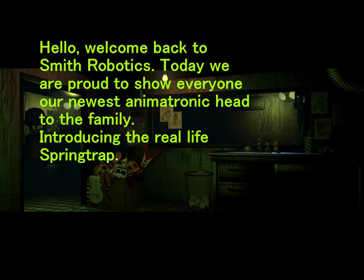Hello, welcome back to Smith Robotics. Today we are proud to show everyone our newest animatronic head — introducing the real-life Springtrap.